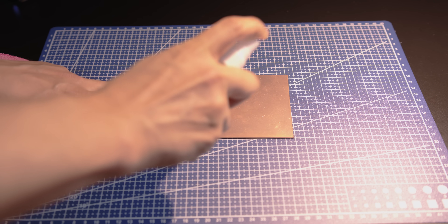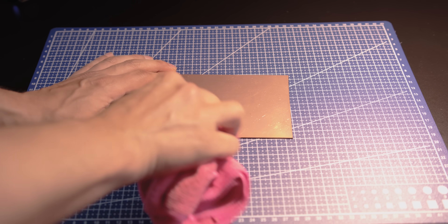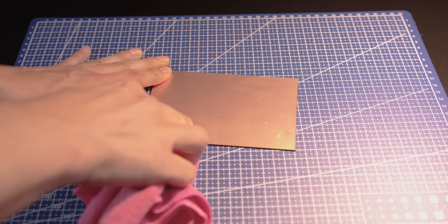The process begins with the copper board. Clean it using alcohol to remove dust, grease, or oxidation. A clean surface is key for getting sharp, accurate laser traces when engraving the circuit.